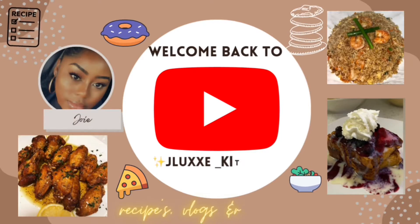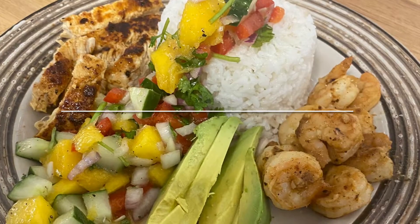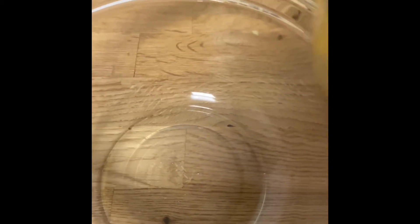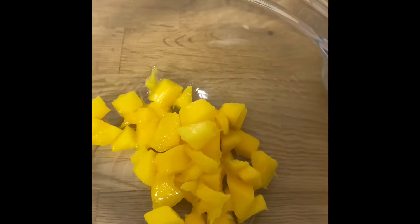Welcome back to Jayla's kitchen! Today I'm going to show you how to make this delicious mango salsa, perfect for summer and spring. We're starting off with some diced up mango.